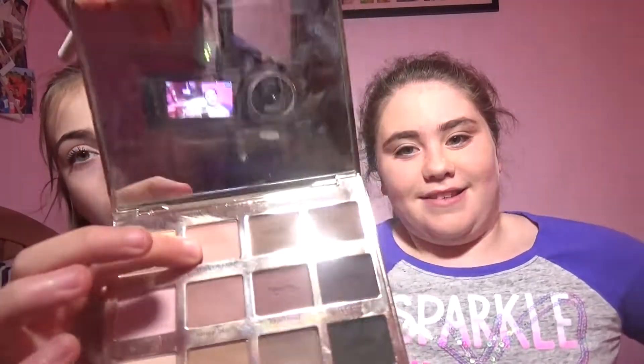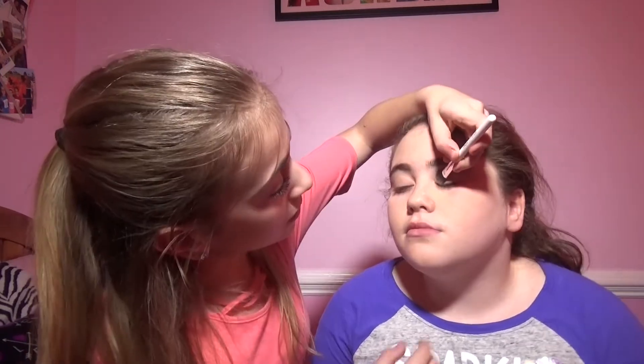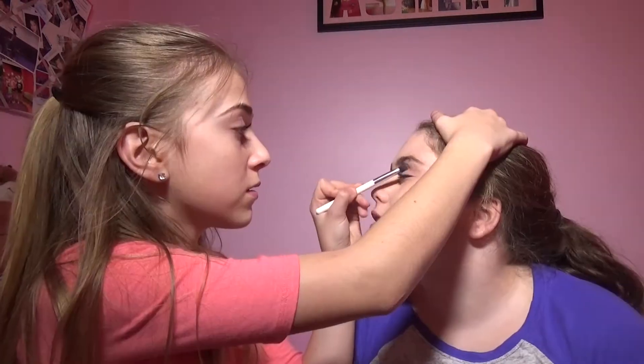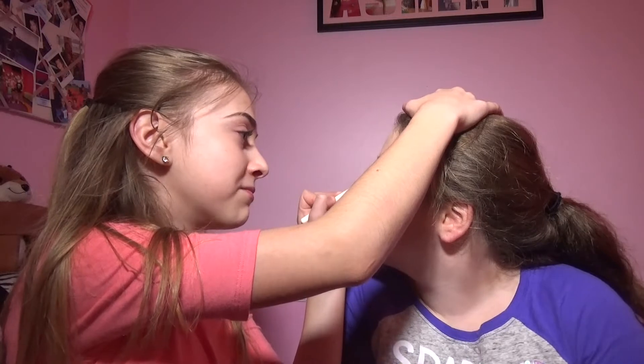Next I'm going to be taking my Tarte palette and I'm gonna be taking the color Force of Nature, which is this little color right over there. I'm gonna put that on her lid. Next I'm going to be taking the color Best Friend, which is this color in the Tarte palette, and I'm gonna be putting that in the crease. Next I'm going to be taking the color Multi-tasker and putting that towards the crease as well. I'm so proud.